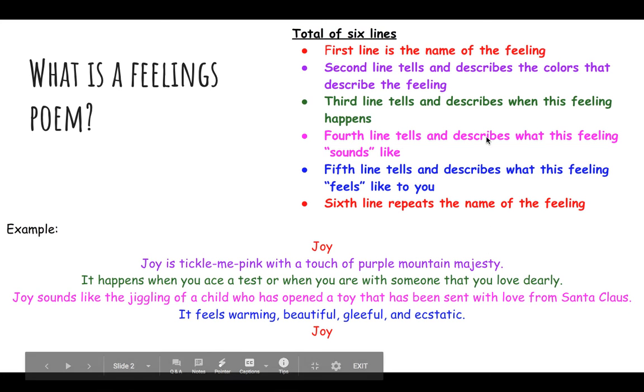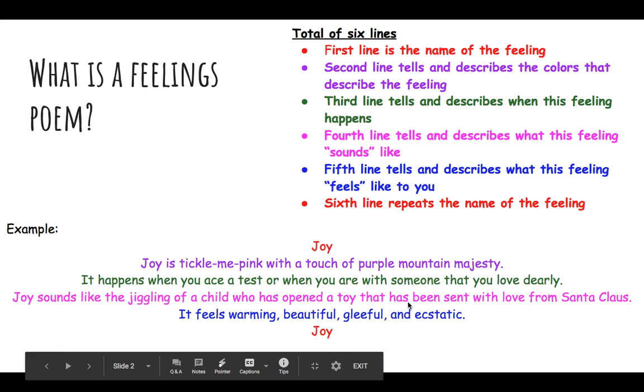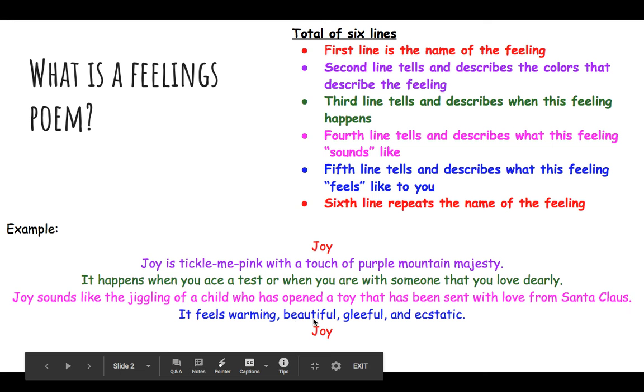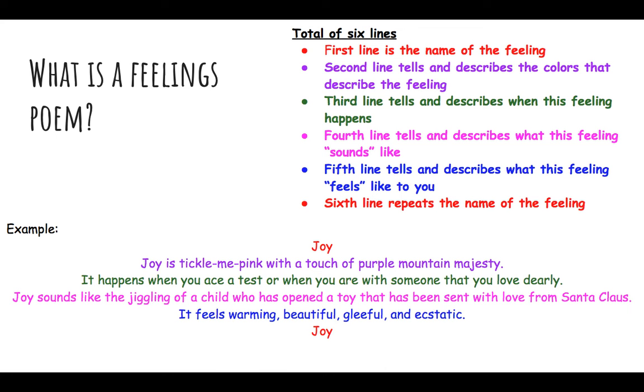The fourth line tells and describes what the feeling sounds like. Joy sounds like the giggling of a child who has opened a toy sent with love from Santa Claus. That's just what the feeling might sound like — it could vary depending on your personal experiences and what you associate with that particular feeling. The fifth line tells and describes what the feeling feels like to you: 'It feels warming, beautiful, gleeful, and ecstatic.' Notice the more complex, interesting words the poet uses rather than just saying 'it feels joyful.'